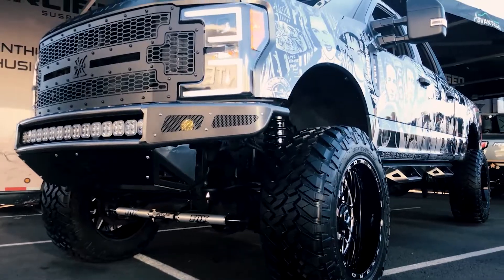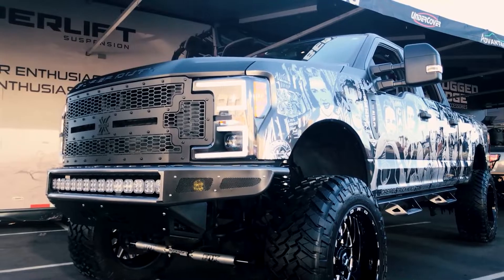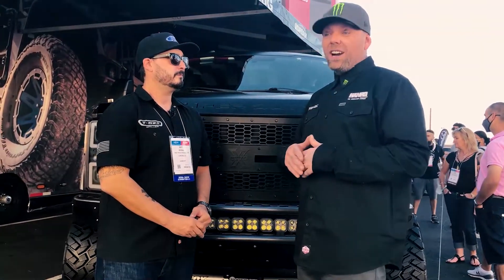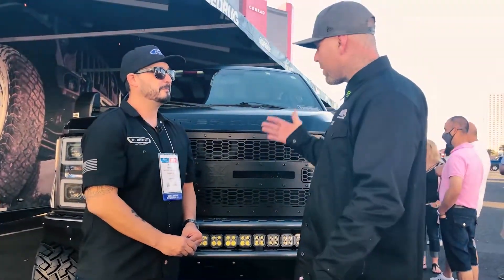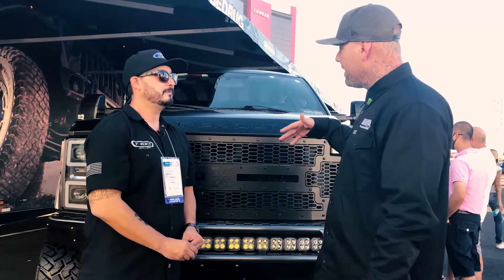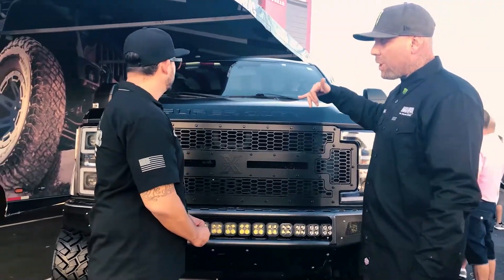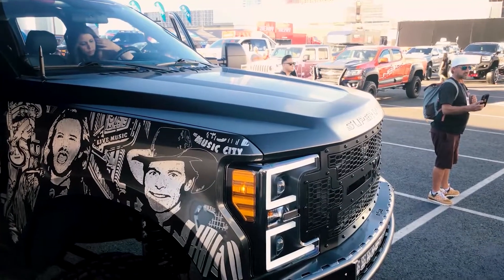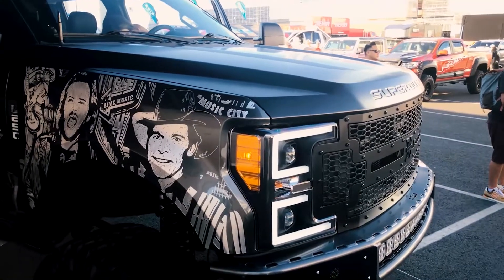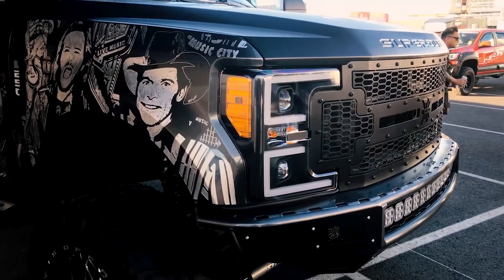This is a 2018 F250 dubbed Country State of Mind. Pretty much the entire body has been Dremel engraved with portraits of country legends, both alive and dead, paying tribute to old school country. We did the matte black wrap up on the top, we have the X-Metal grill to match it out, In-fab bumpers with 40-inch Unite Vision X LED bars, and a six-inch Super Lift.